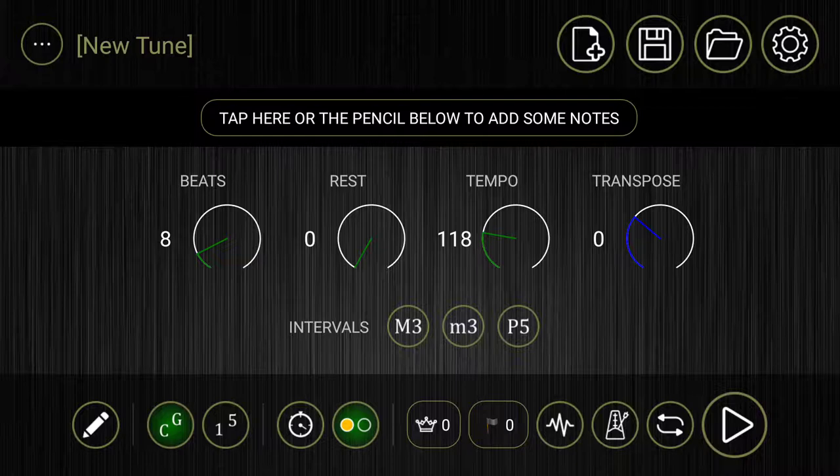Dr. Drone is really great for anyone that wants to use pitch and time as a reference at the same time. So if you want to have a drone playing while you have a metronome running, this is the perfect app for you.